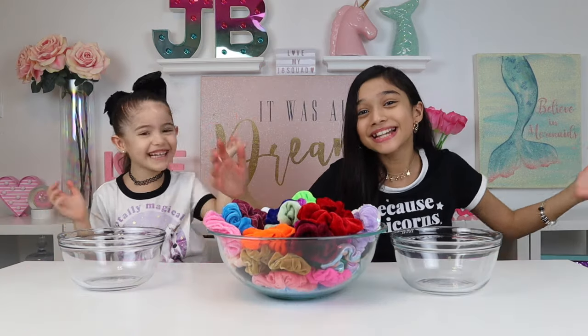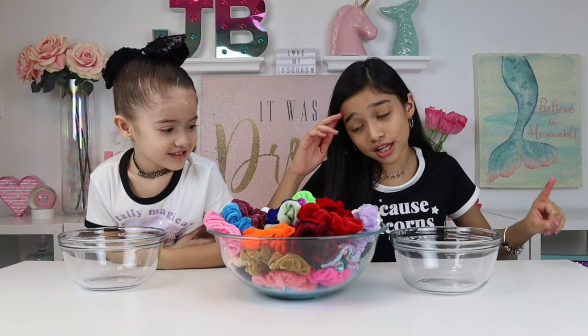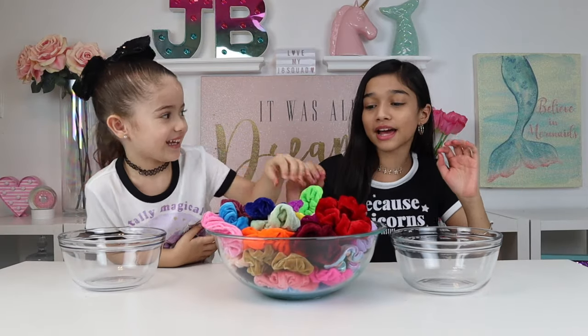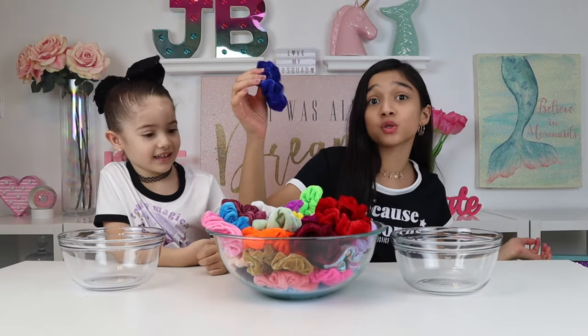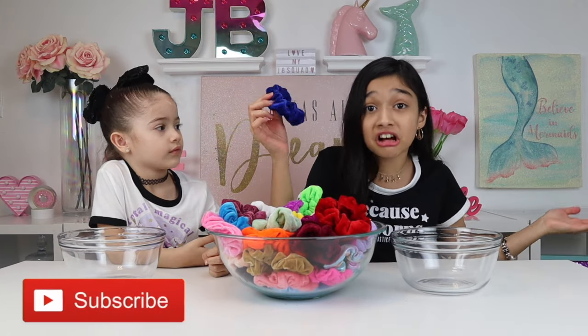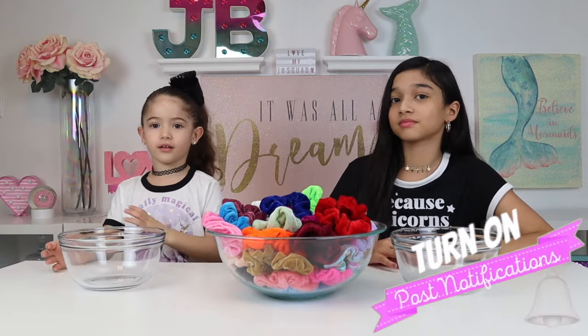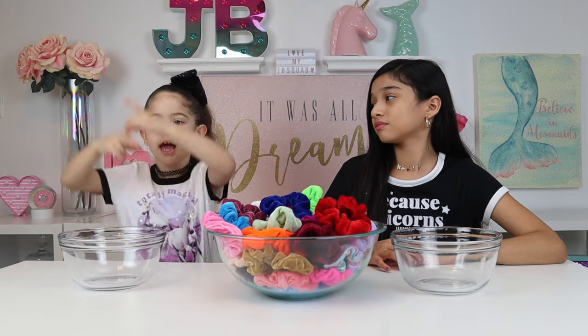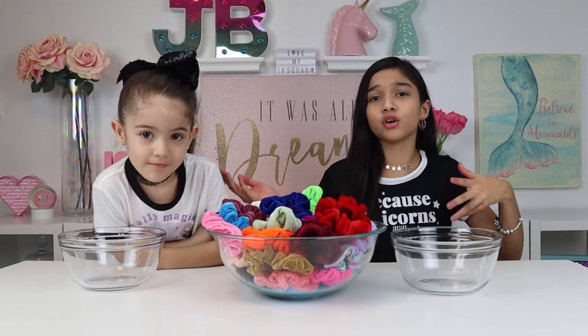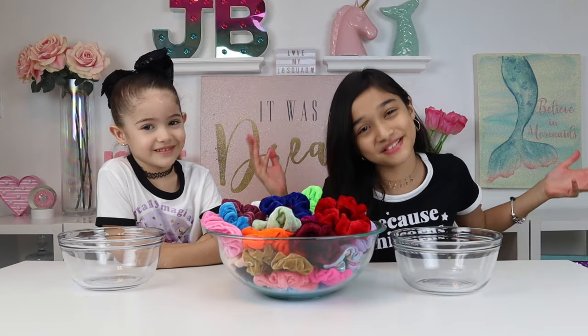Basically the way the challenge works is one of us is going to mix it while the other person closes their eyes. Let's say I pick this one — I have to pick a slime ingredient that is this color, or is blue. Even if it's not blue, it can be any slime ingredient — like foam beads, fluid coloring, clay foam. But you get the point.